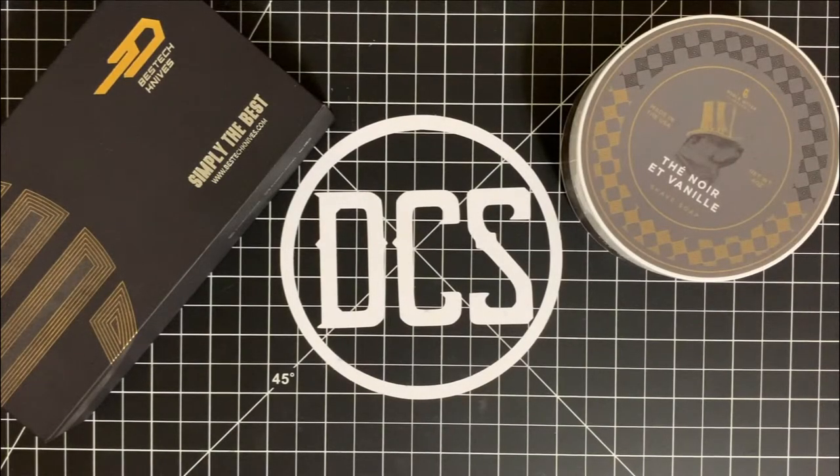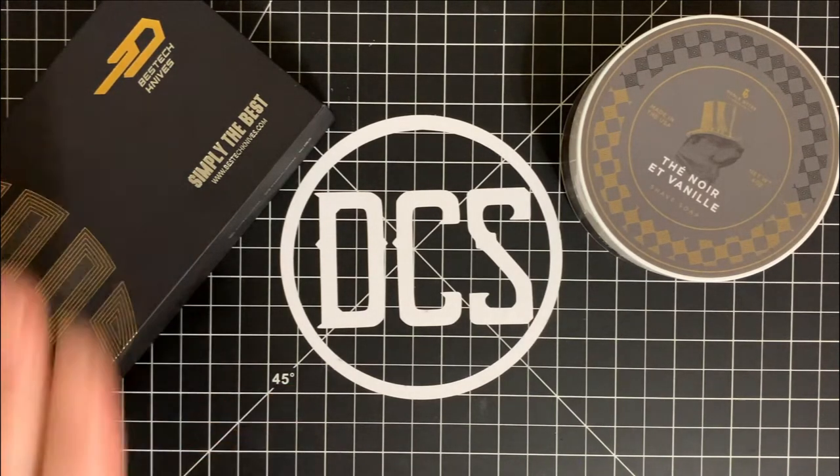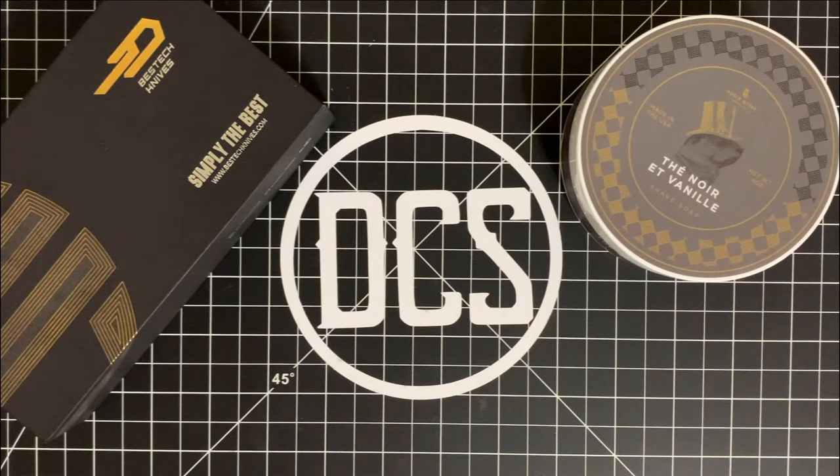What's up DCS crew? You're probably wondering why I have these two things in front of us when it's a knife review. You probably know what this is — this is a box from Best Tech Knives. I received this in the mail and I'm pretty psyched to go ahead and show this off to people that have a lot to do with the item on the right.